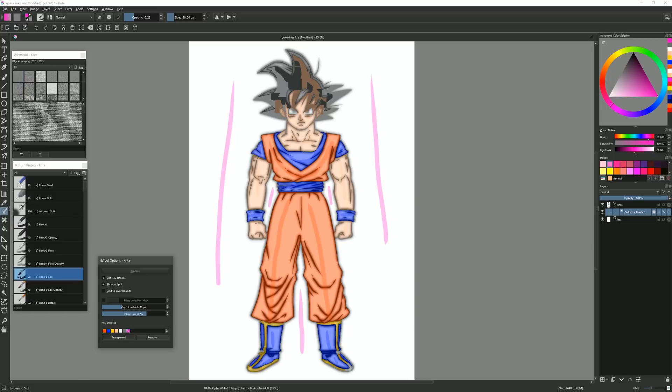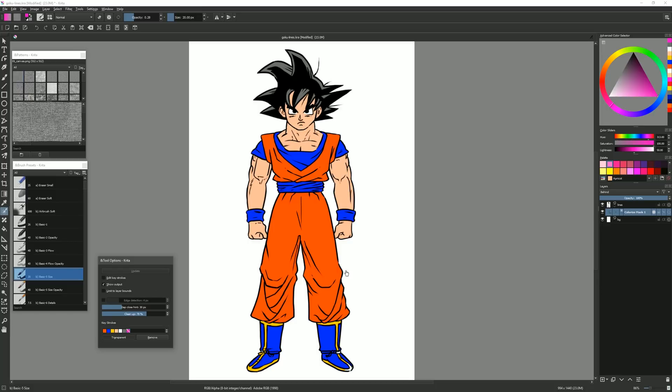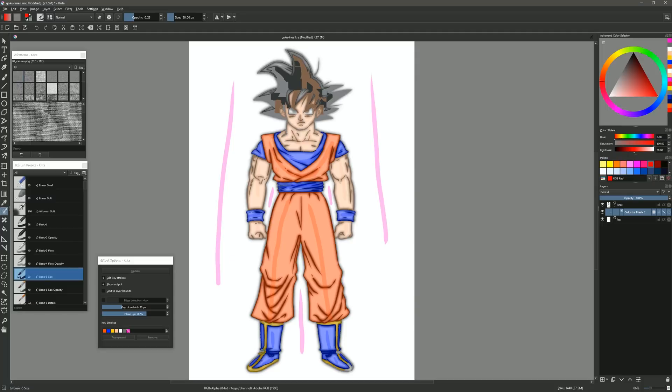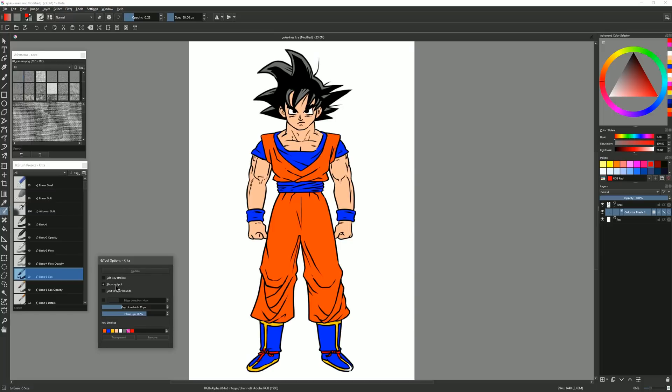Now we can test our results — click the Update button and give it a minute. If this is really large artwork, it'll take a lot longer. Once it's done, you can see it's expanded the paint. Turn off Edit Keystrokes, and you can see it's done a pretty good job of filling in Goku. The eye needs a little work, and I forgot to add red areas on the boots' bows, but I can edit this effect at any time. Turn Edit Keystrokes back on, select red, and paint in on the bow. Click Update, then hide keystrokes.